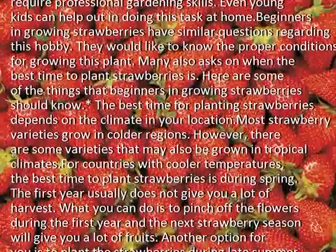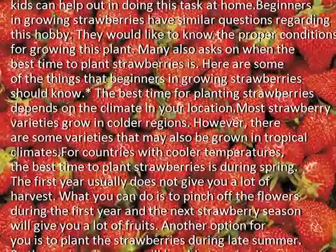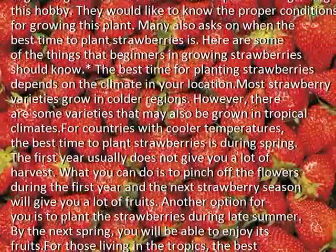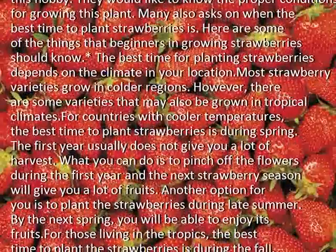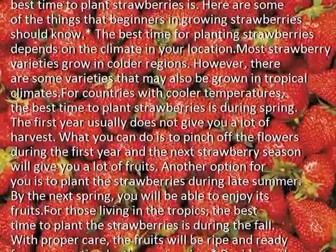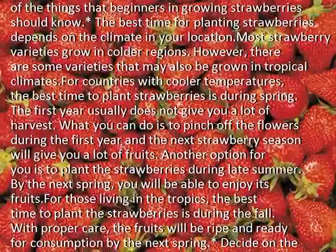For countries with cooler temperatures, the best time to plant strawberries is during spring. The first year usually does not give you a lot of harvest. What you can do is to pinch off the flowers during the first year, and the next strawberry season will give you a lot of fruits.